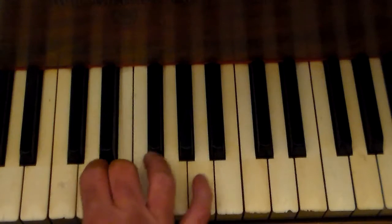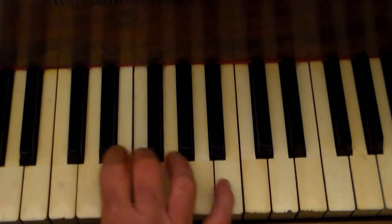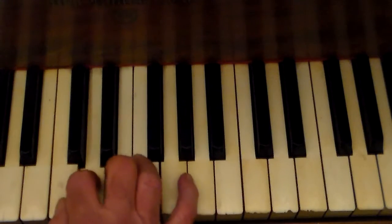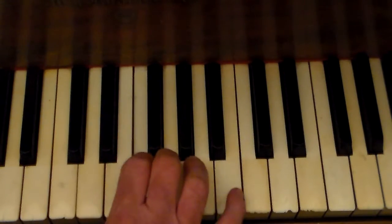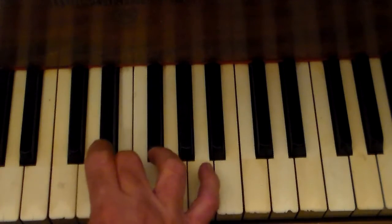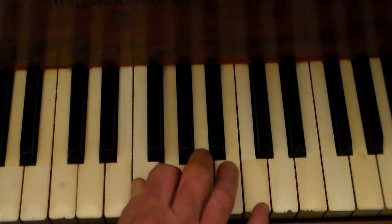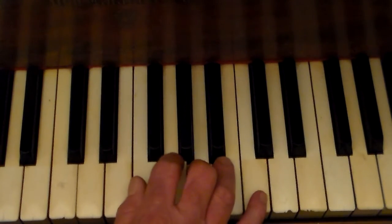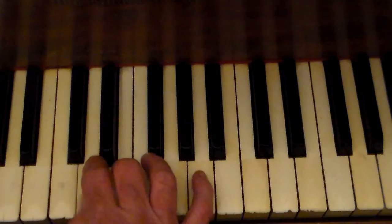So you want to be going like this. Okay, real slow. Thumb under. Over.